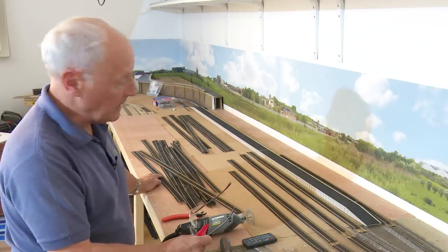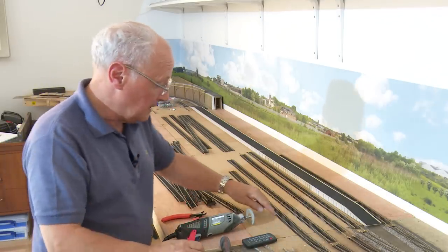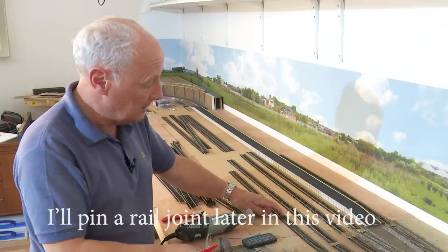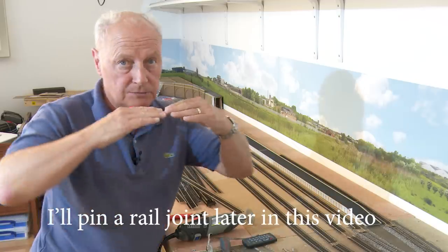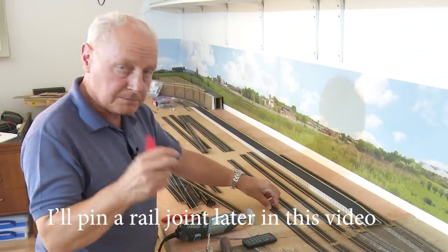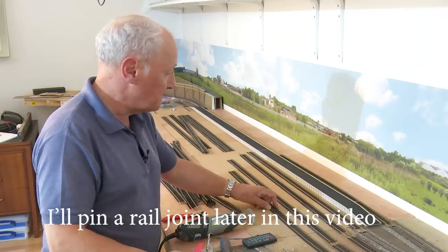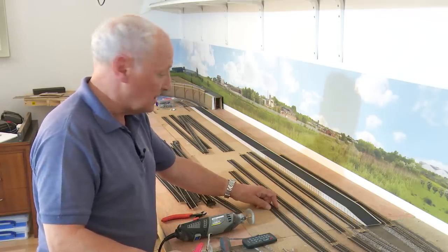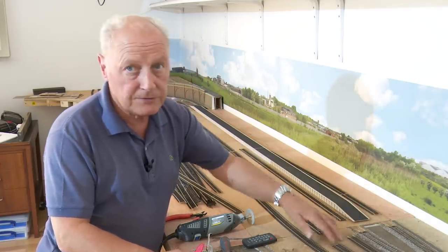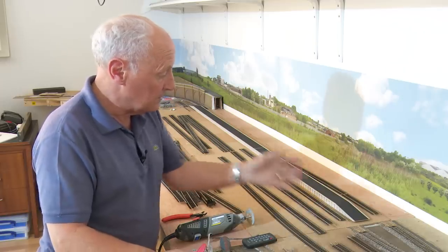I don't normally pin track — I normally glue it down — but if you do pin it, what I suggest is to pin the sleepers to the board and not drill a hole through the centre. If you drill through the centre and tack it, the sleeper can bend down. Whereas if you pin on the outside with a small pin vice and use Peco pins tapped in, you'll get a much more prototypical finish. What I've done before starting was fit fish plates to the end of the rails to give me a head start.